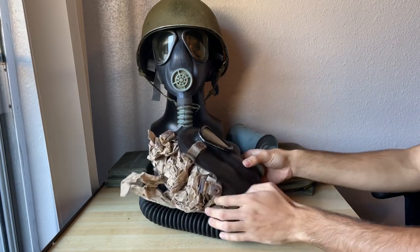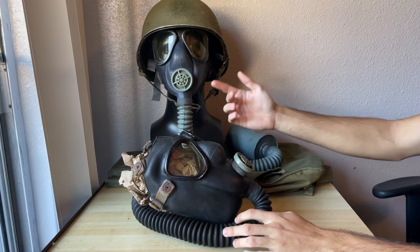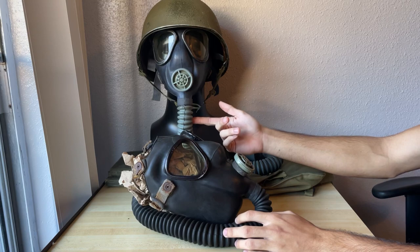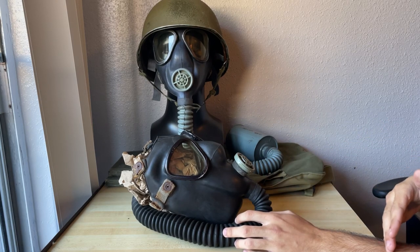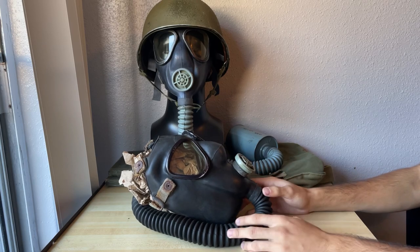You can see in the background I have my size universal. It may look a little different from last time because I actually swapped out the hose that was on it. Originally this had a neoprene M3 hose that was really deformed, so I took a natural rubber M3 hose off of another mask and swapped it so I could have a good example. So yeah, let's just get right into it.